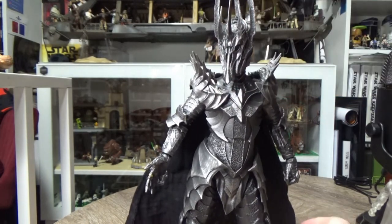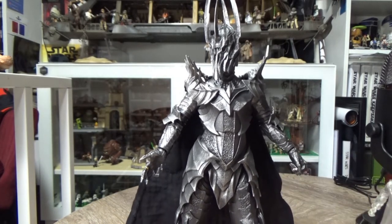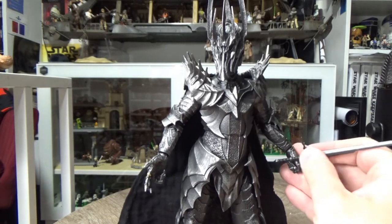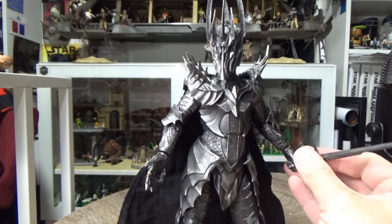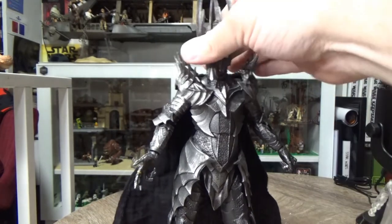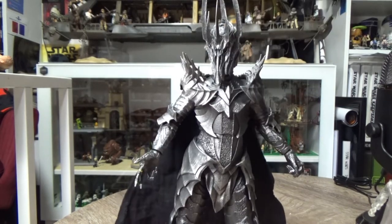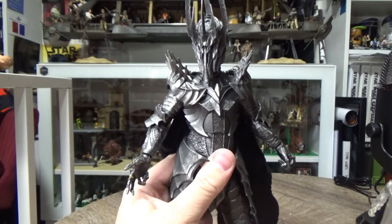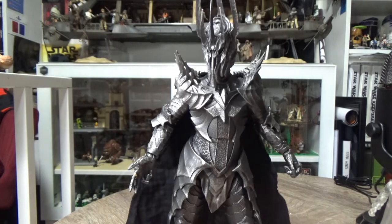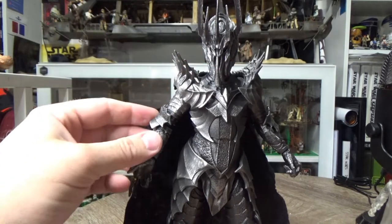He's definitely in need of his mace - that'll be definite. I was going to say I could just use the sword but that looks a little bit undersized now. I think I'll just hang out and wait for the mace to come with the Moria Orc, so I'm going to try and track that one down. I know they're available out and about but no one has picked them up here in this country yet. Really looking forward to finishing this figure off - it is fantastic.